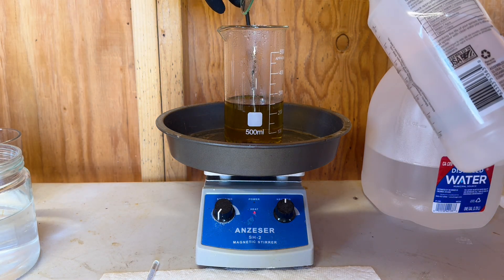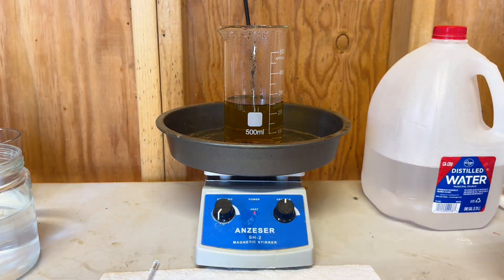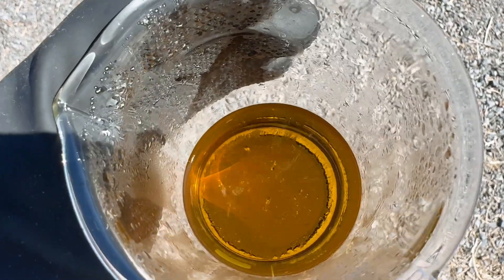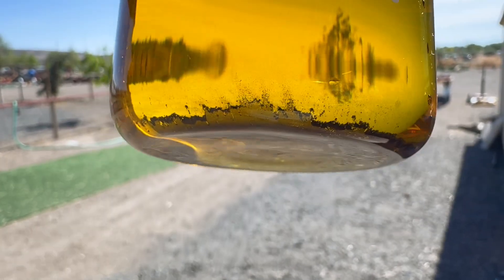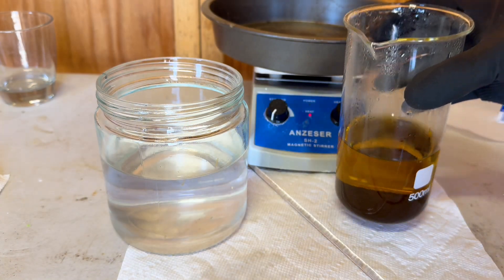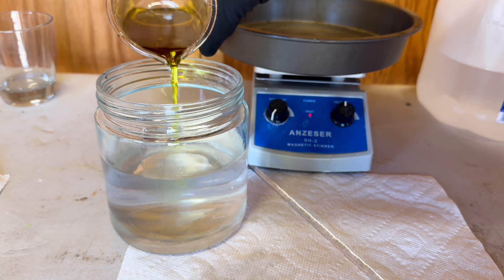It is now 9:30 a.m. the following day and our solution has sat overnight for 14 hours. Now we are going to remove the aqua regia and get to our gold drop. You can see our gold drop on the bottom of the beaker. We are now going to pour out our aqua regia and we will give our gold drop a good rinse in some distilled water.